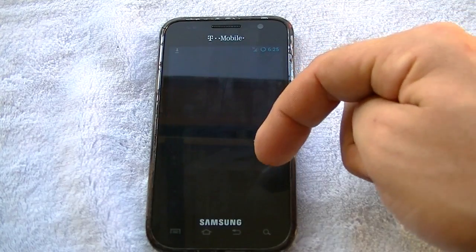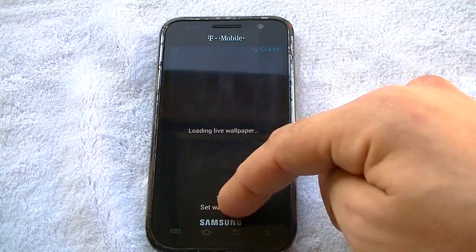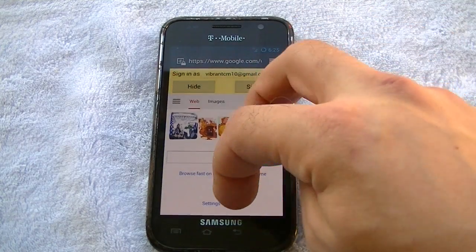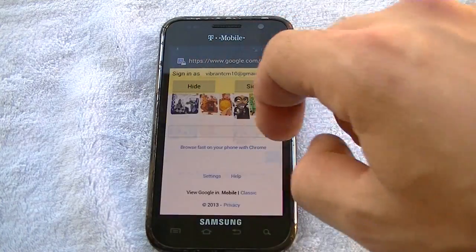Let me show you guys the live wallpapers here. Live wallpapers work perfectly fine. Wallpapers work perfectly fine. Pinch zoom — super responsive. And guys, this is a Vibrant, the original Galaxy S. Again, all things are possible with a little bit of persistence.